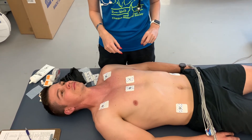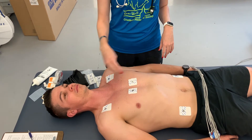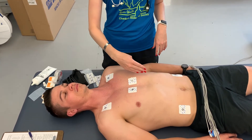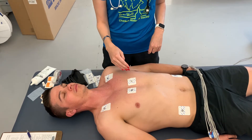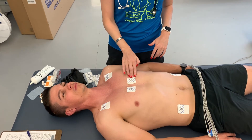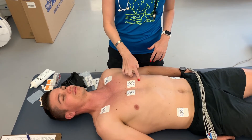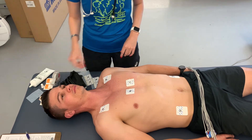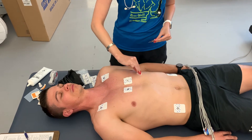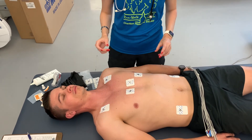Now that V1 and V2 are placed, we move on to V4. This will be in the mid-clavicular line — take the person's clavicle, split it in half, and draw a line straight down. You want V4 in the fifth intercostal space. Since we were just in the fourth intercostal space, walk your fingers down to feel the fifth rib and fifth intercostal space, and place the electrode there.